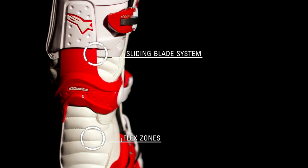The dual sliding blade system on the front and rear of the boot offers progressive resistance to fore and aft movement, as a new ergonomic ankle construction with flex zones on the Achilles and instep provide unrivaled comfort.